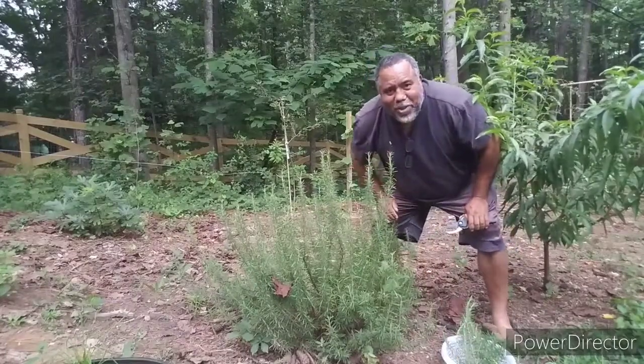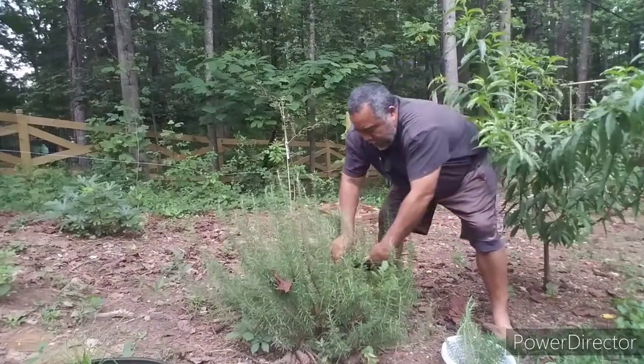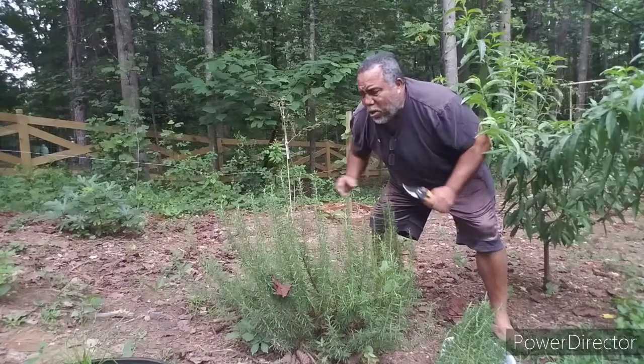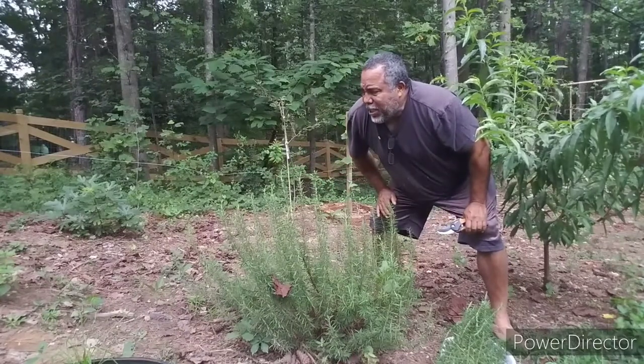The smell, the smell of rosemary, it's just awesome. I have some lemon balm also, and some sage, but they're still kind of on the small side, so I'm not going to harvest any of that this year.